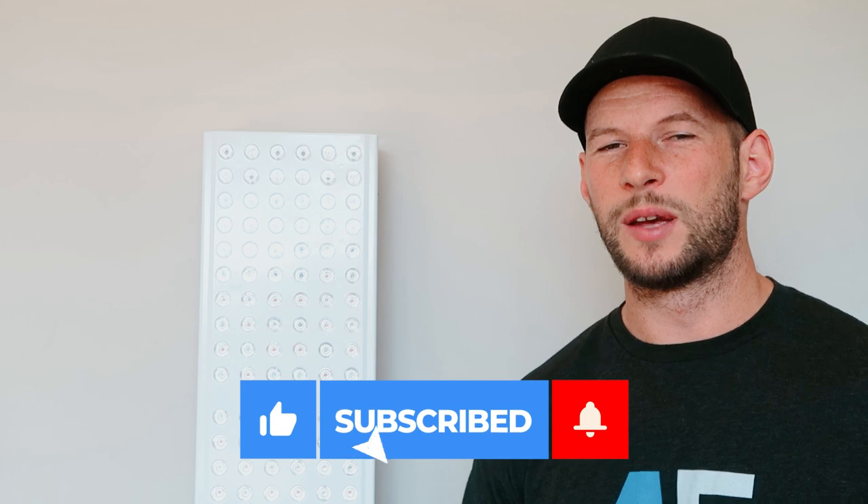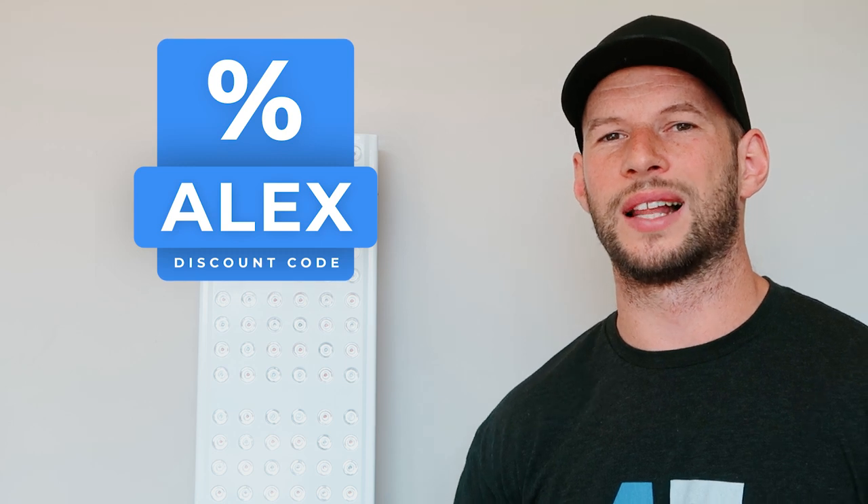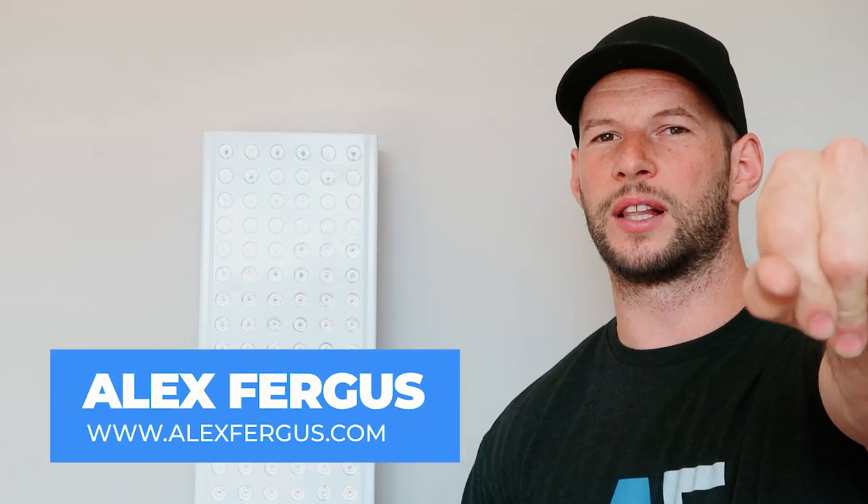If you want to learn more, be sure to subscribe — I'll be launching my full deep-dive review very soon. Otherwise, head over to the Solbacium website and use discount code ALEXALEX to save five percent. Give this a thumbs up and subscribe for those other videos as well.